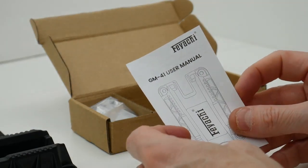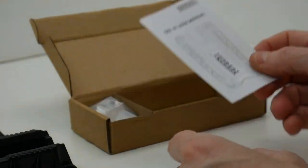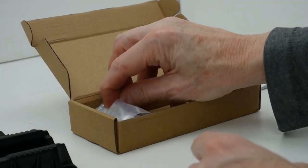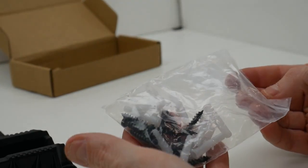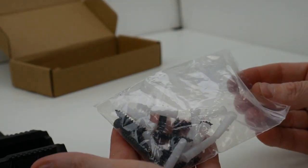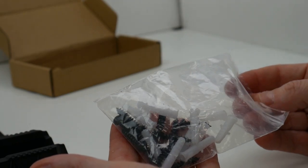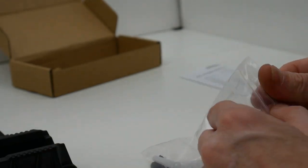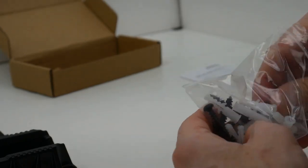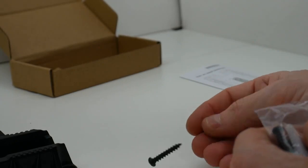We've got the installation guide which shows you how to mount the gun mount. And we have a small bag of accessories. There are 12 screws — 6 screws are 1.08 inches in length, 6 screws are 0.88 of an inch, and there are 12 drywall mounts for the screws.